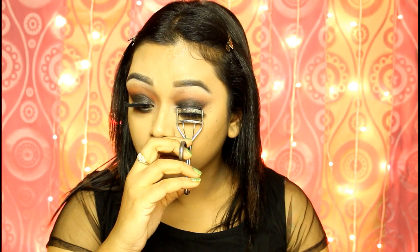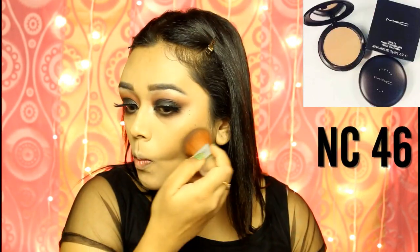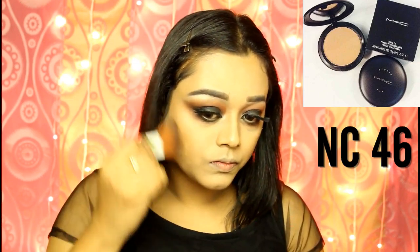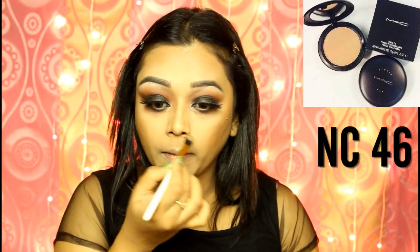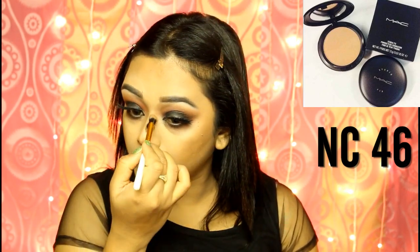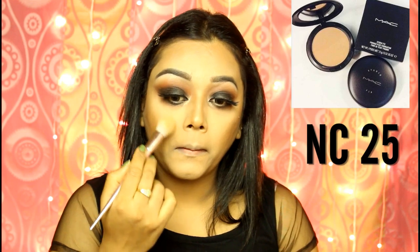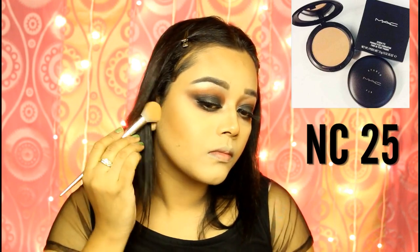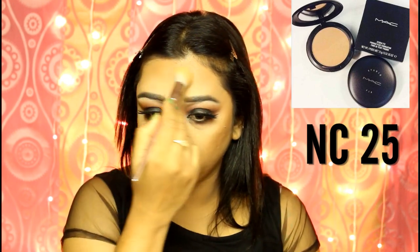I will now curl my lashes so that my own lashes merge with the falsies completely. Coming back to my face, I will contour with a darker shade from MAC Studio Fix Powder Foundation — you can also use any bronzer, but I like to keep it matte so I am using a contour powder. To highlight the high planes of the face, I am using a lighter shade from MAC Studio Fix Powder Foundation. You can also use banana powder, but Studio Fix gives a little bit of coverage which I prefer.